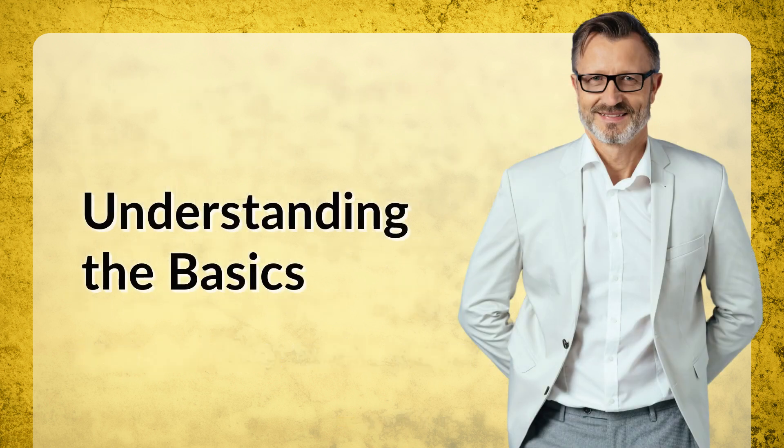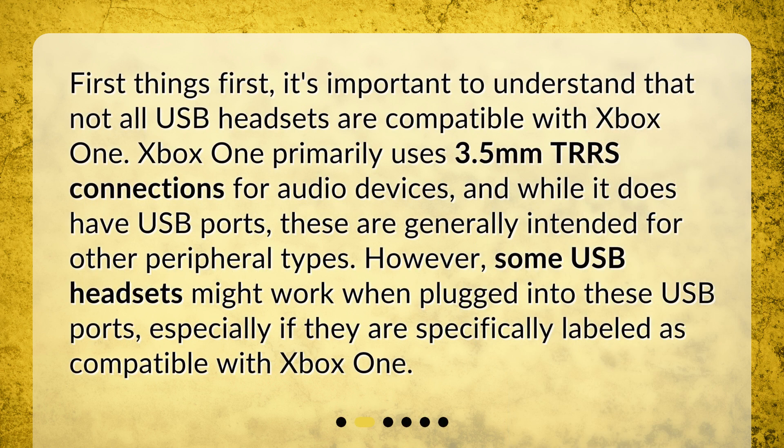Understanding the basics: it's important to understand that not all USB headsets are compatible with Xbox One. Xbox One primarily uses 3.5mm TRRS connections for audio devices, and while it does have USB ports, these are generally intended for other peripheral types. However, some USB headsets might work when plugged into these USB ports, especially if they are specifically labeled as compatible with Xbox One.